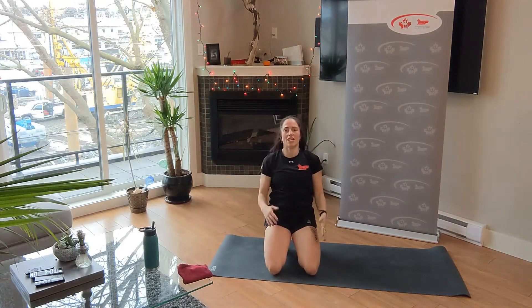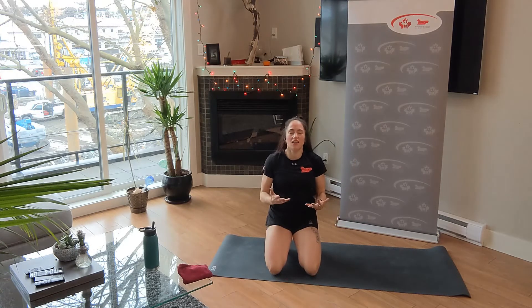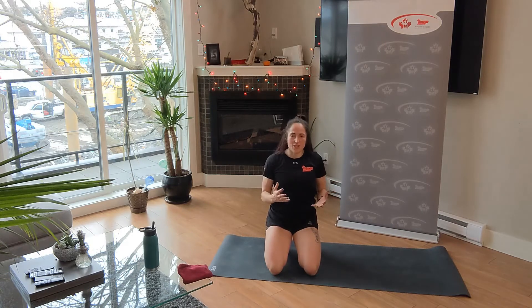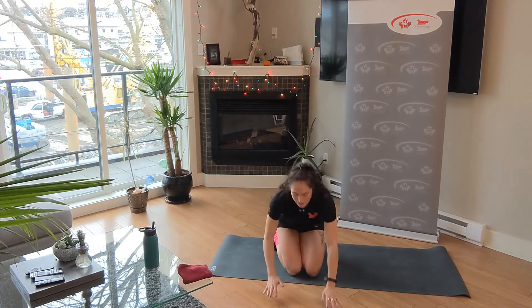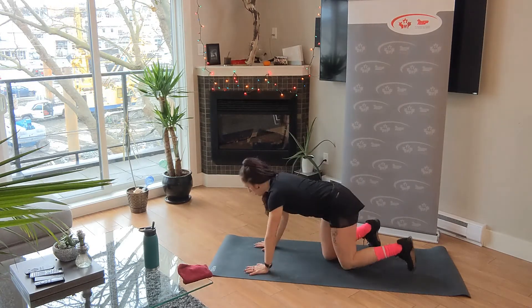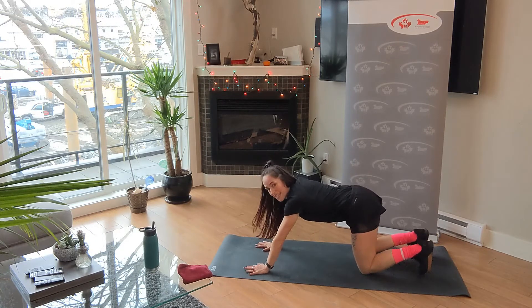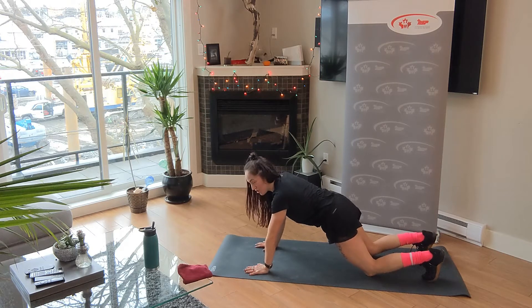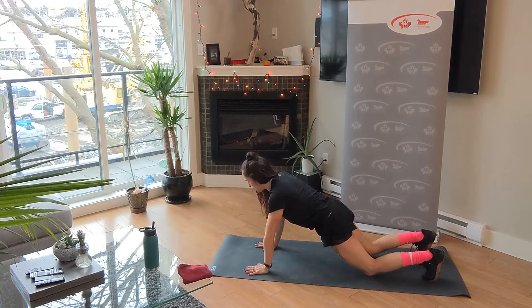Upper body — welcome to the push-up zone. If you don't want push-ups, grab a chair or go on the wall. Having your hands elevated will make it easier so you can work on your depth without getting frustrated. We are going to be starting on our knees — my butt isn't going to be up high, I'm still going to be in a plank position, so my head all the way down to my knees is in a straight line.